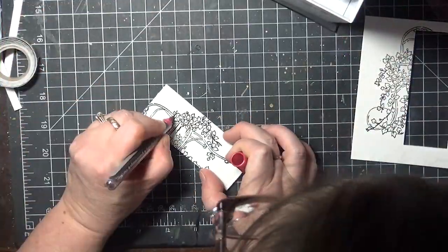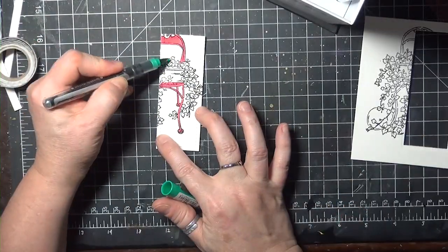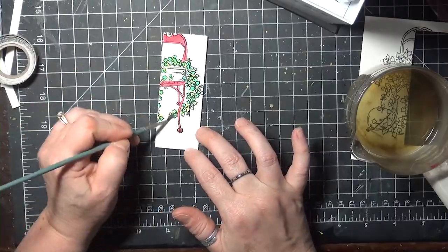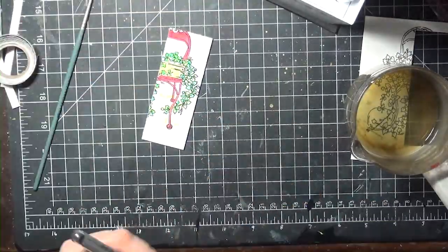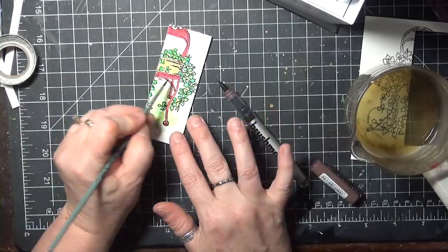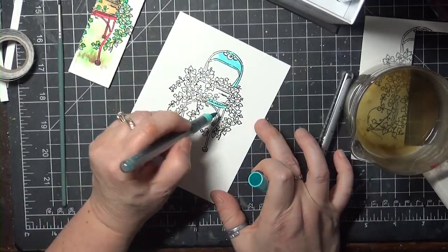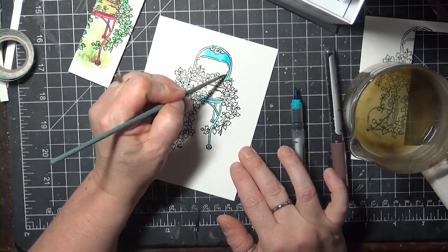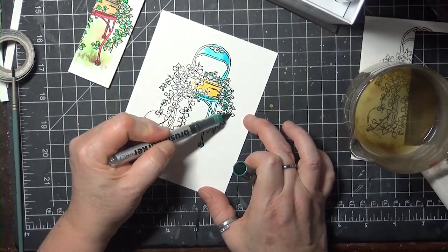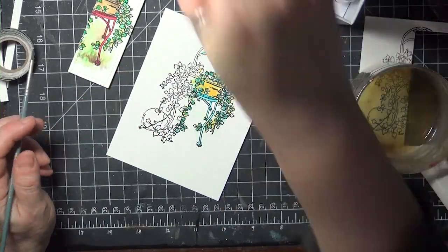You'll do your coloring next. I'm using Copic markers and a wet brush to color my die cut panel. On the second panel, you don't need to color the entire image. You can use the cut piece to give you an idea of what you'll be able to see of the image through the cut window, and then color just a little bit outside of that area as well.